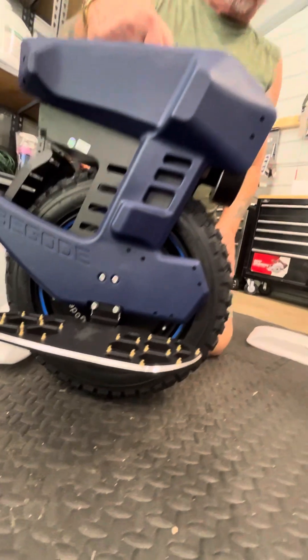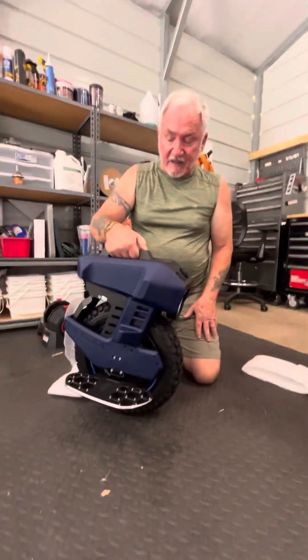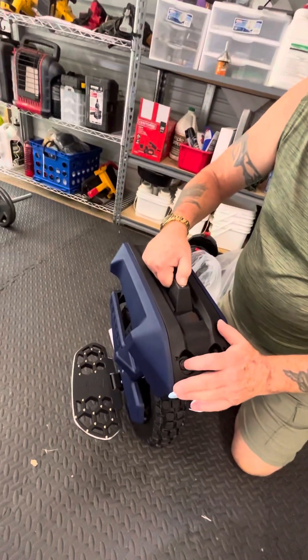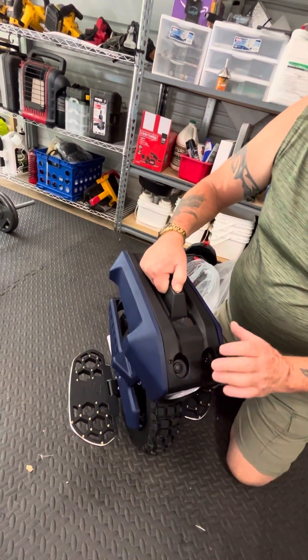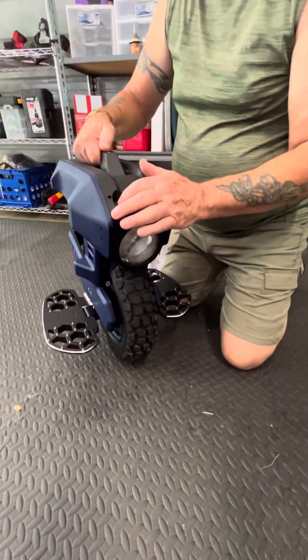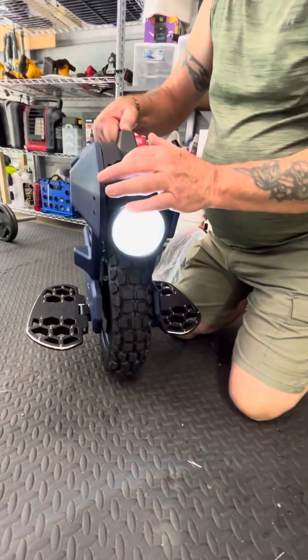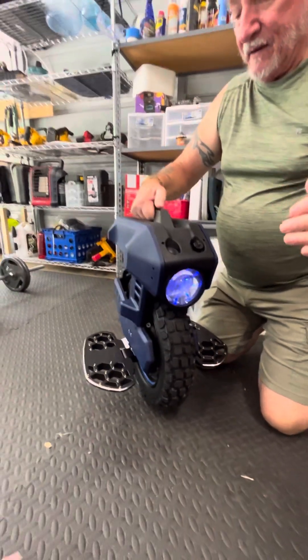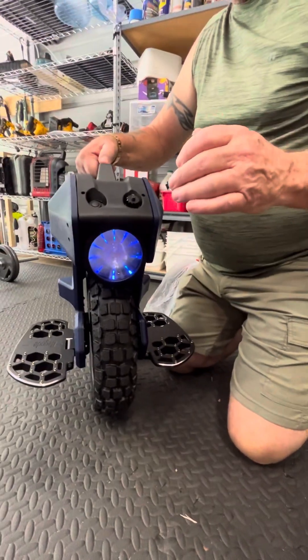To take this out of transport mode, I believe you press the top button and hit the power-on button five times. It had a pretty blue headlight - one, two, three, four, five. There it goes. Look at that - that's kind of cool. Now we'll turn it off.